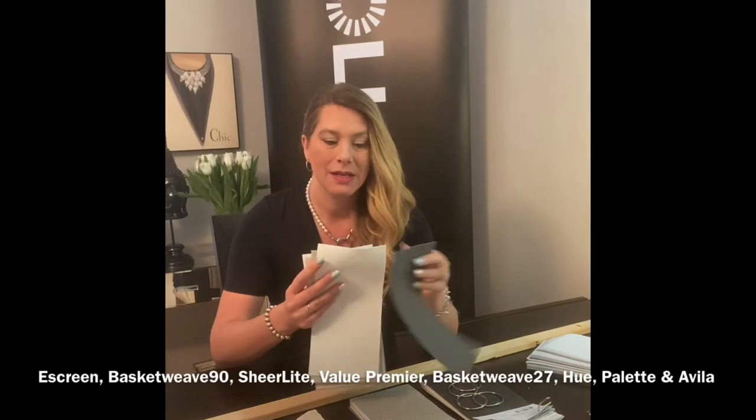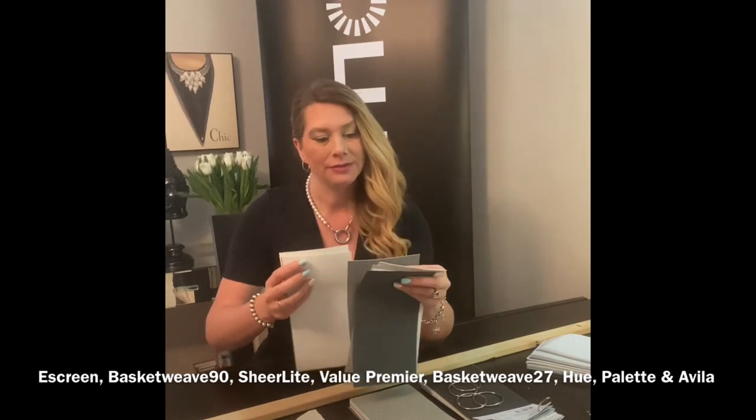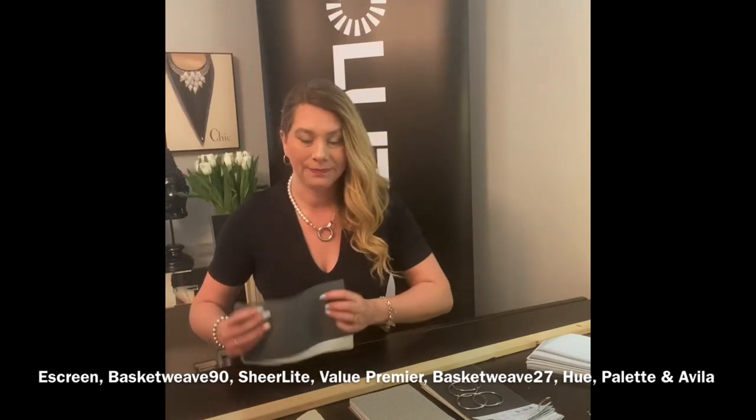First, what you're going to need is samples. Here are our top eight fabric families, which include e-screen, basket weave 90, sheer light, value premier, basket weave 27, hue, palette, and Avila. I went ahead and ordered some samples in those families in different colors.